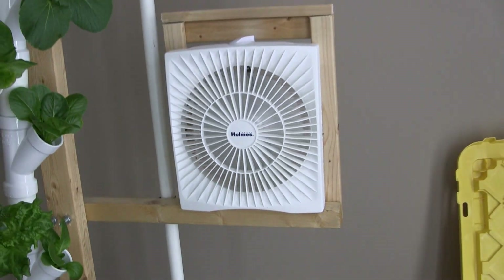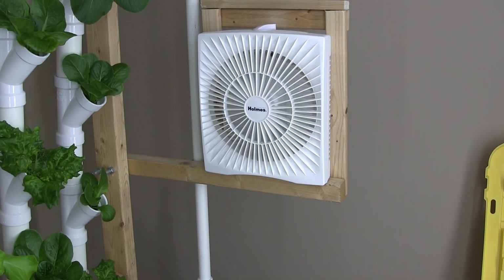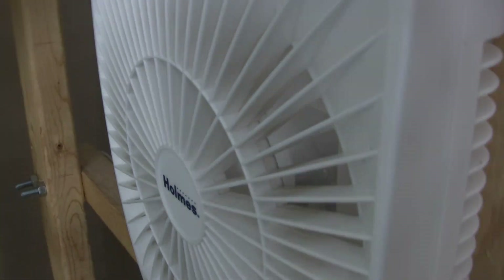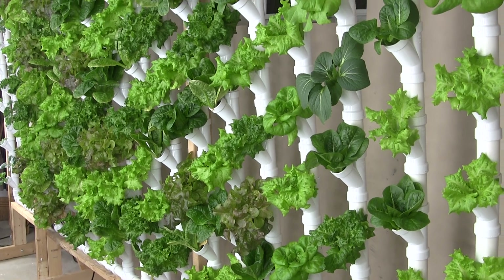I also engineered a fan into this system. The fan turns on when the pump turns on, which cycles 50 minutes on and 50 minutes off, so the plants are ventilated as they eat and drink.